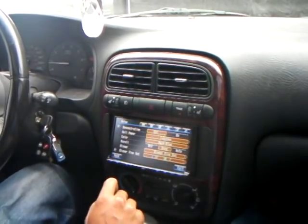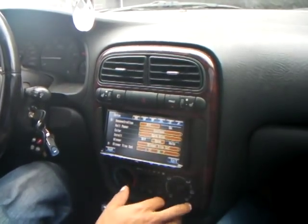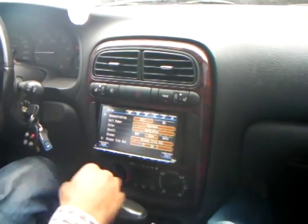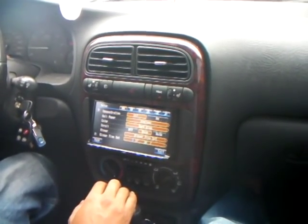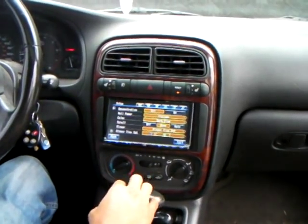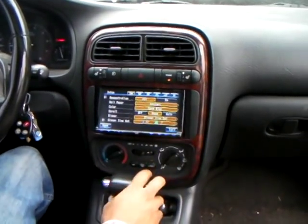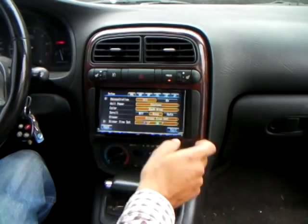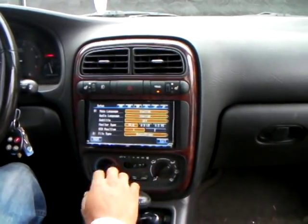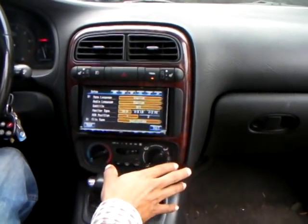You also have your AV setup. You can choose your wallpaper — you have a lot of options with this unit. You can choose whatever wallpaper you want, the color of your background. We'll go through this — the time set, what kind of language you want it to do in, what type of time.